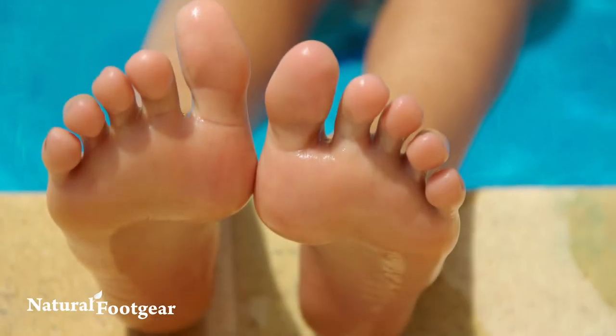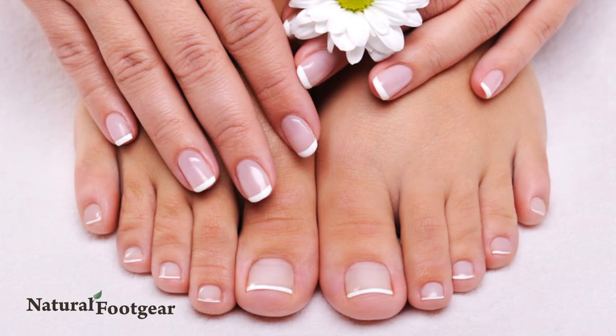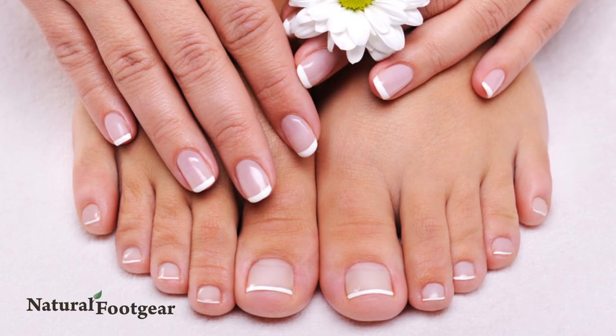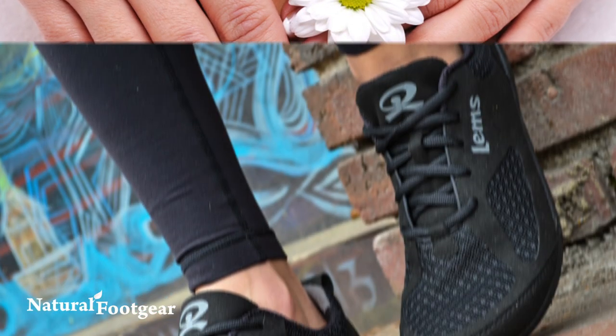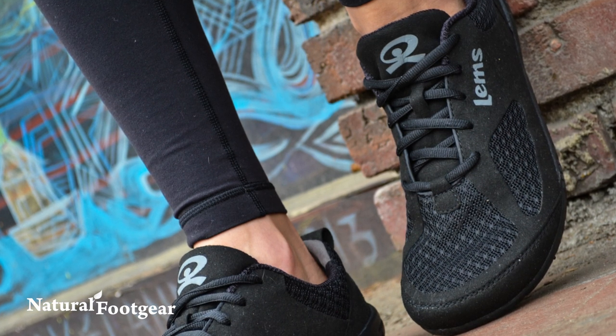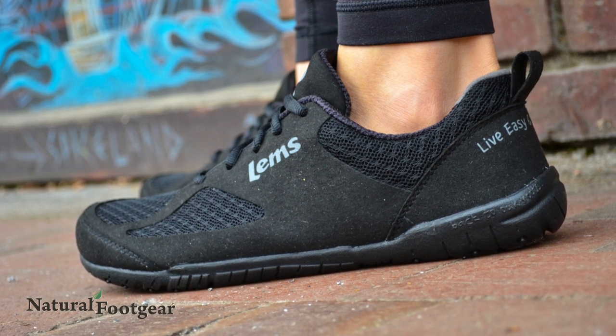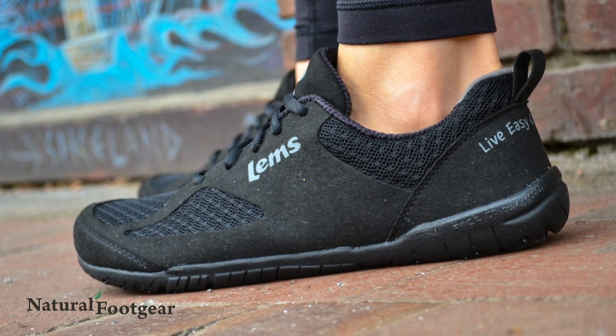Most people have one foot that is slightly longer than the other, and it's important to ensure that both of your feet are comfortable in your footwear. Tongue pads may be helpful in optimizing the comfort of your foot in the shoe on the smaller foot and will be particularly helpful in reducing unnecessary back-and-forth foot movement in that shoe.